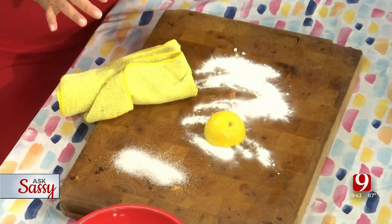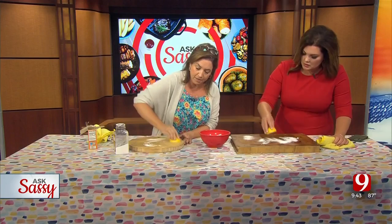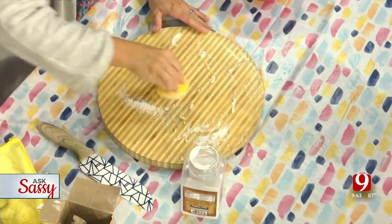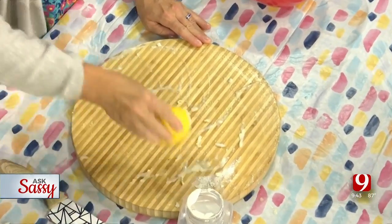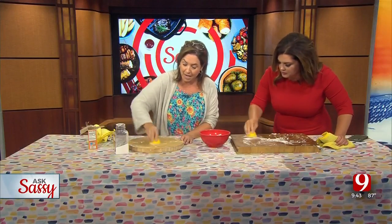Take your baking soda and your lemon — it hasn't been squeezed yet — and rub it in. We're scrubbing it really good. You can squeeze a little bit of the juice as you go; it will release some lemon juice. Scrub it just like you would do a bath scrub.